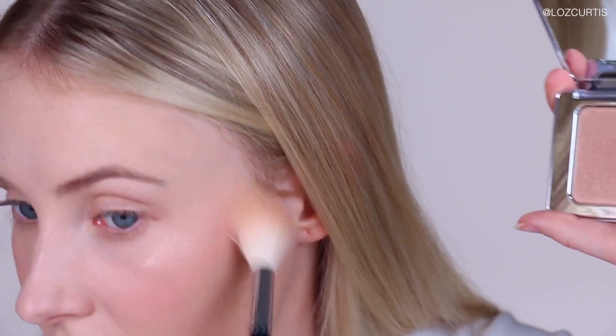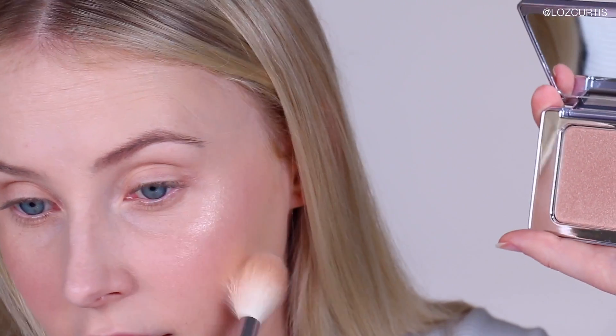So this is the Natasha Denona one now. I was a little worried it was going to be too dark, but whoa — that's intense. I love it. This Natasha Denona one can be built up. They're actually very similar colors, but I prefer the Natasha Denona one.